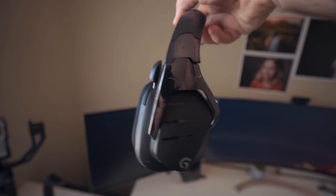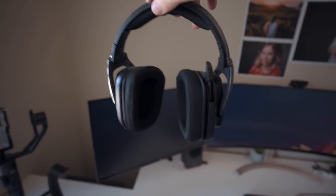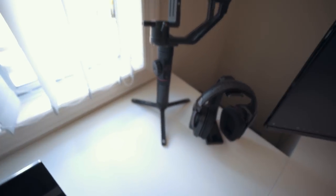Here I have a pair of Logitech wireless headphones — I'll put the model in the description. I bought them for gaming but they sound cool. Alright, on to camera gear now.